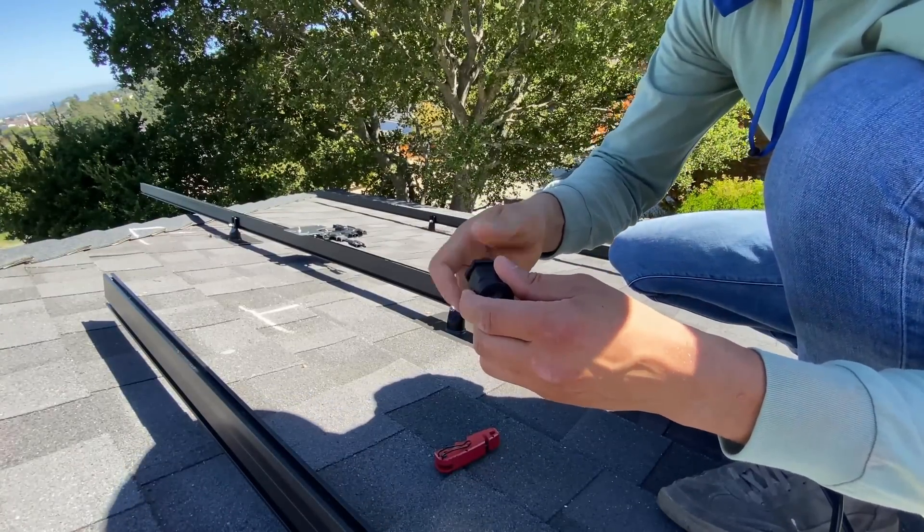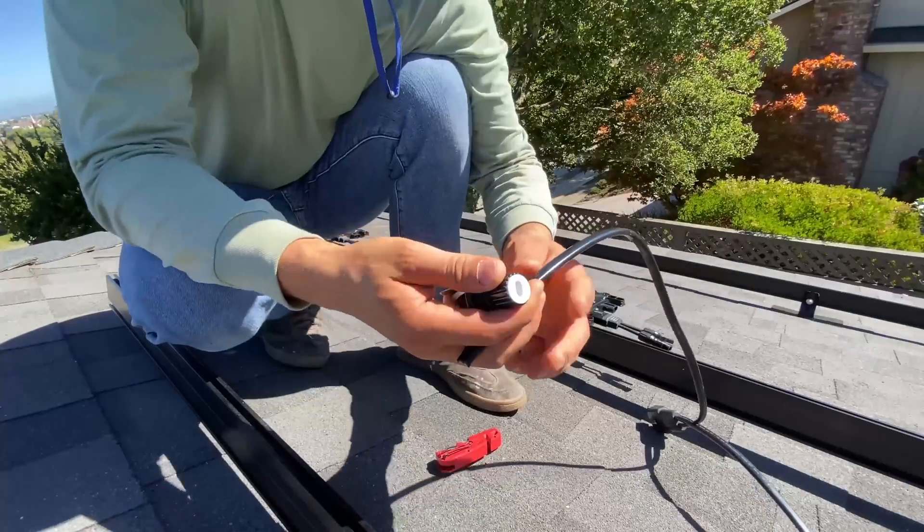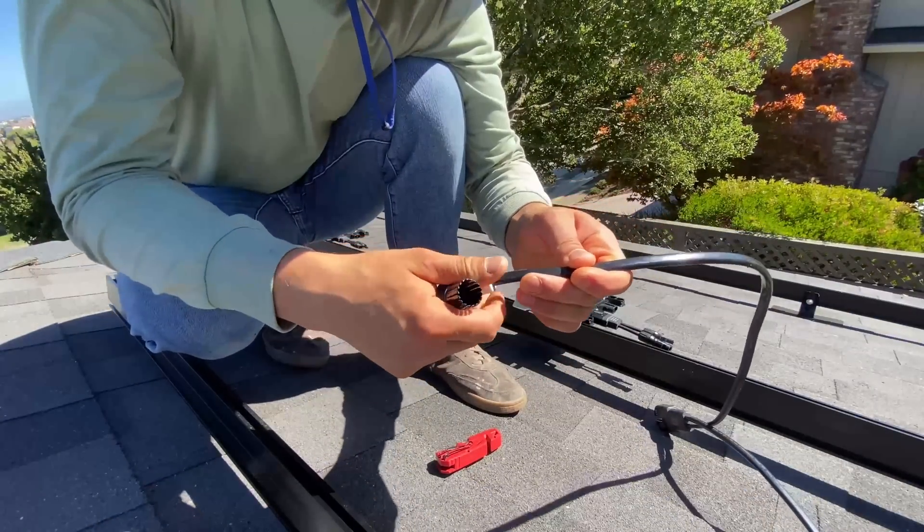Enphase trunk cable is sold by the roll and it's 200 drops in one roll. When we cut this in the field, we have to terminate one end of the cable.